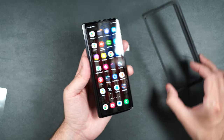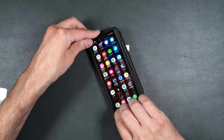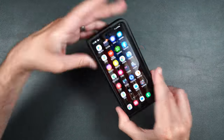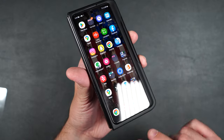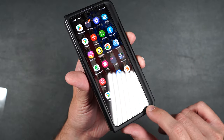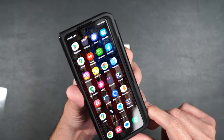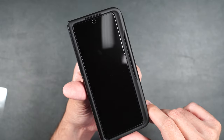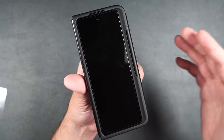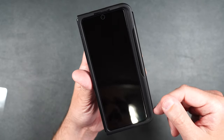Now let's see if it's case friendly. With my top case on the phone, it fits perfectly and still has a gap all the way around the phone. There's no lifting, no bubbles — it should work perfectly fine with your case. But as always, you'll need to test it out just to make sure, because not all cases are made the same.